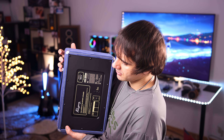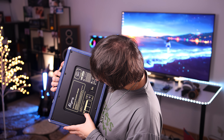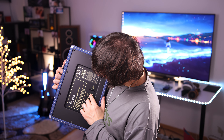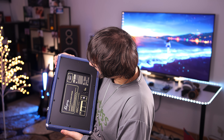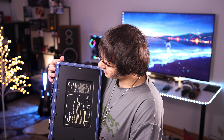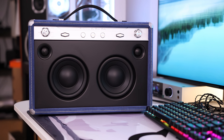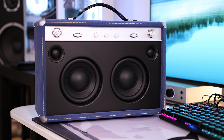It connects to your smartphone via Bluetooth, or it has inputs at the back: optical input, auxiliary input, an analog output, and an on-off switch with an AC power socket. It is the 314th unit, so they have created quite a few already. It has 240 watts of power, so it will be enough for a party.